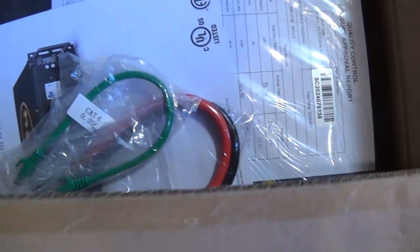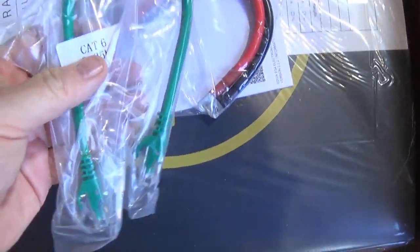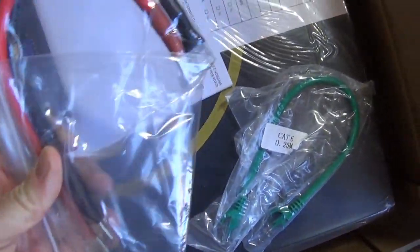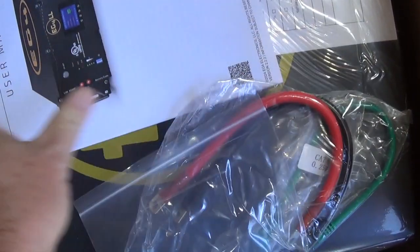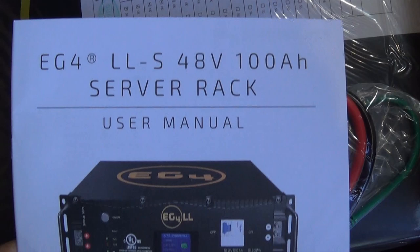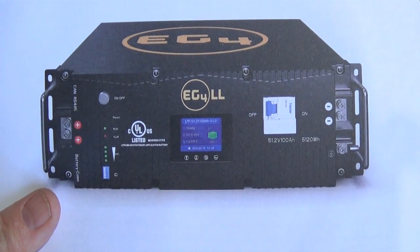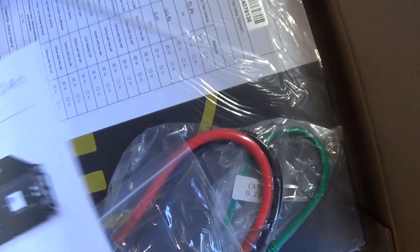This thing is 100 pounds — I got a dolly to move it around. There's a communications cable, and this cable here is just to parallel the batteries up. This is the battery I got, and yes, there's an inspection report in the box.